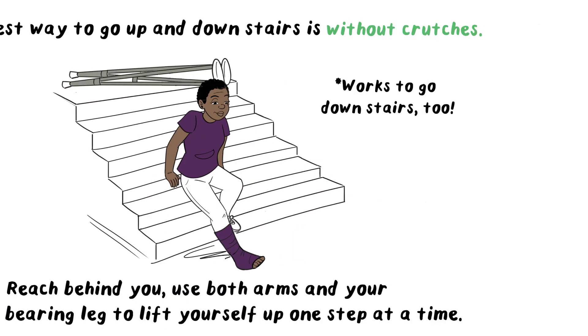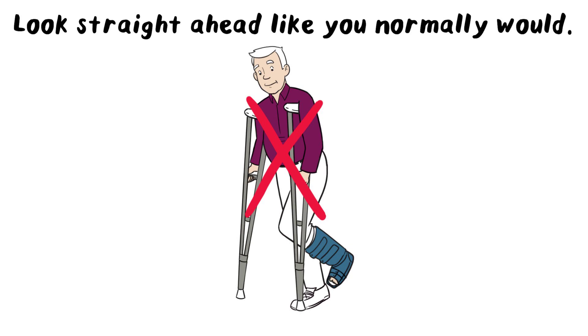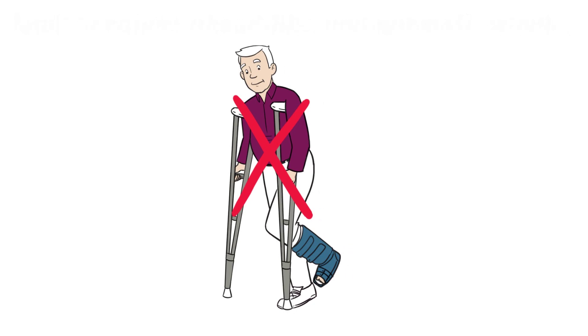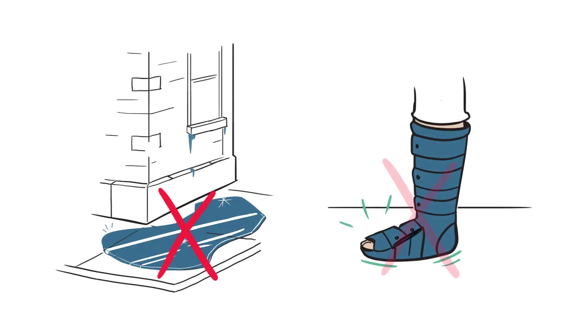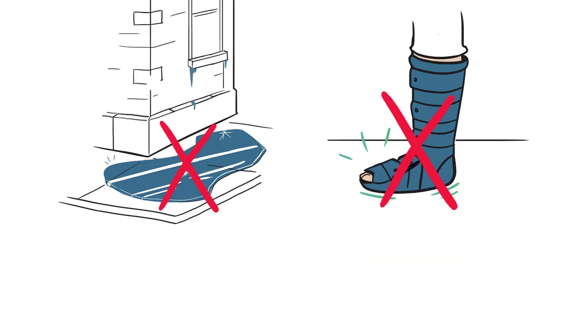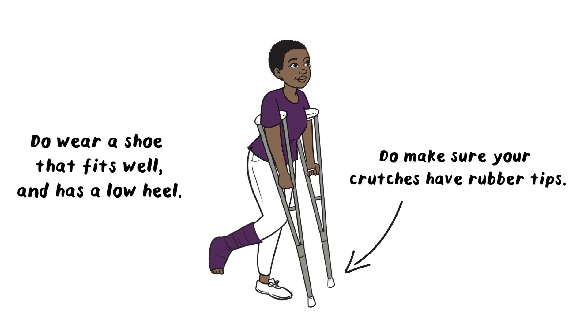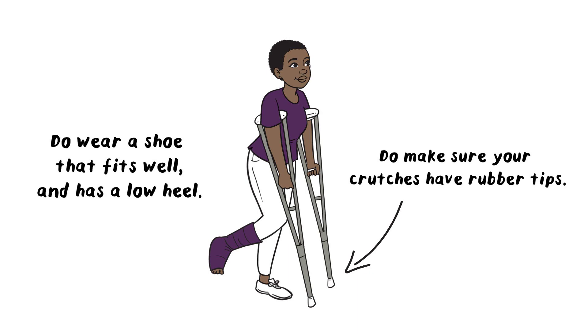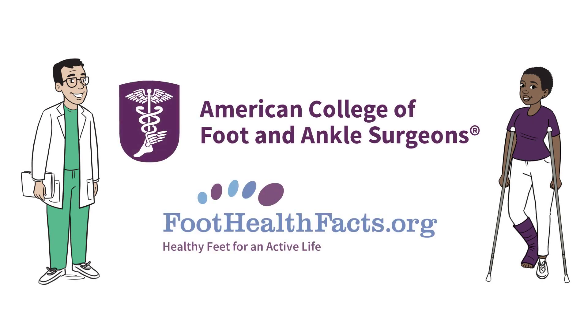Here are some recommendations from foot and ankle surgeons. Don't look down when you walk — look straight ahead like you normally would. Don't use crutches if you're dizzy or drowsy. Don't walk on slippery surfaces. Don't put any weight on your foot if that's what your foot and ankle surgeon has advised. Do make sure your crutches have rubber tips. Do wear a shoe that fits well and has a low heel. And do call your foot and ankle surgeon if you have any questions. We're here for you.